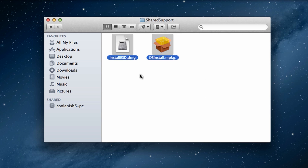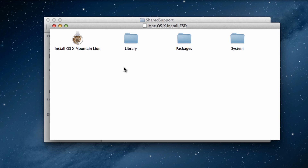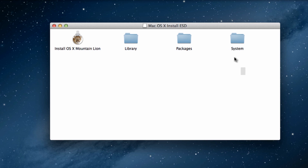Inside it you'll find two files. Double-click on the file that says 'InstallESD.dmg' and that should mount the installation file onto your computer. This window contains all the installation files — for now I'll be closing this window.